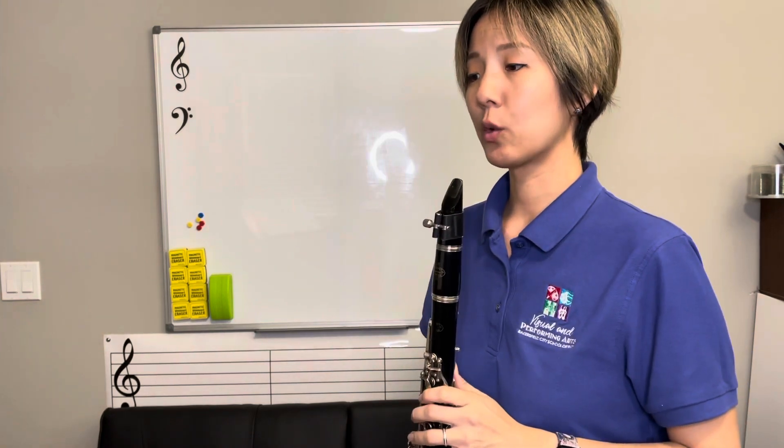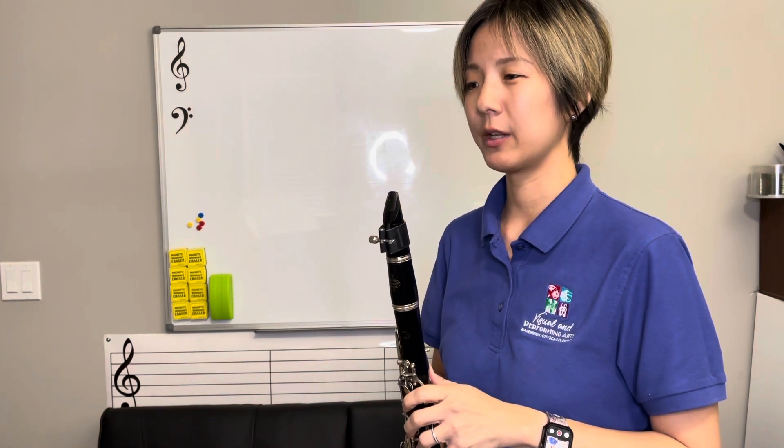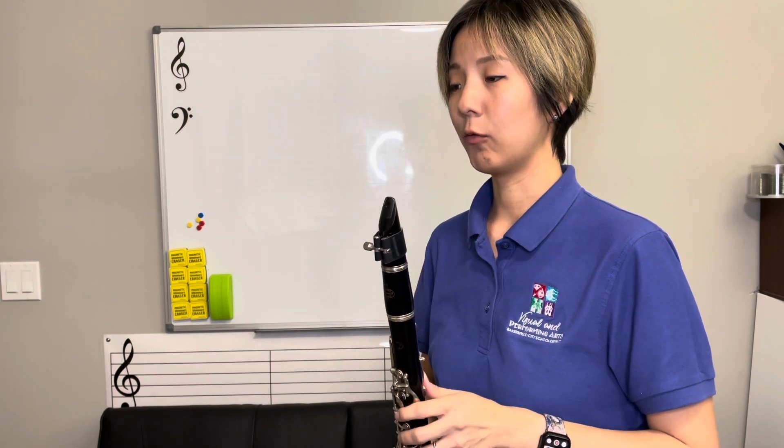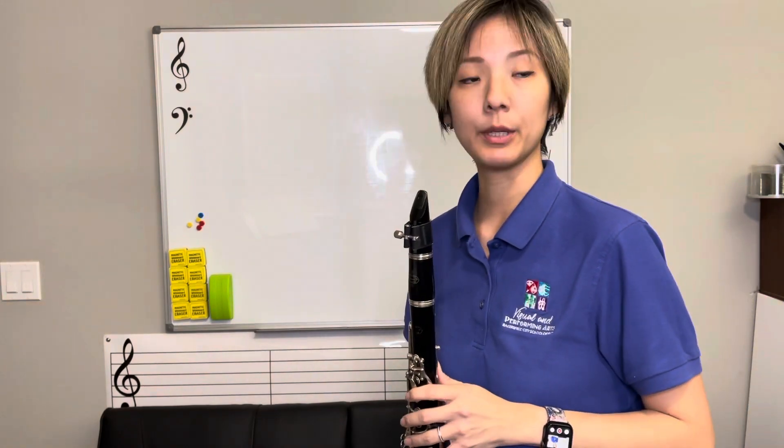The last selection is Arapahoe Warriors, measure 12 to 19. We still have just that one sharp, the F sharp. And you only have one high note in here — it's at measure 15, so be careful of that. Here's letter B.